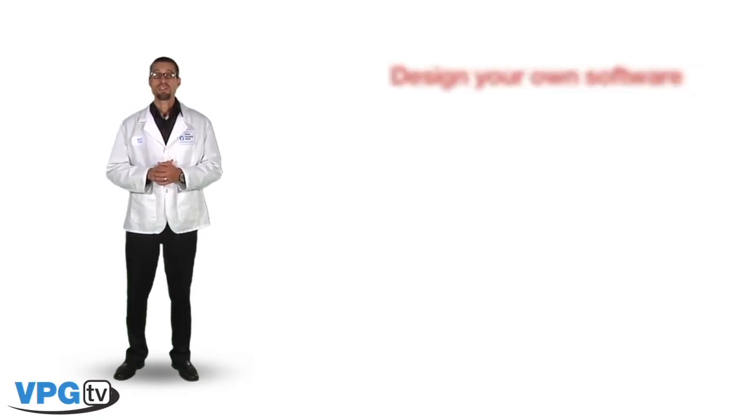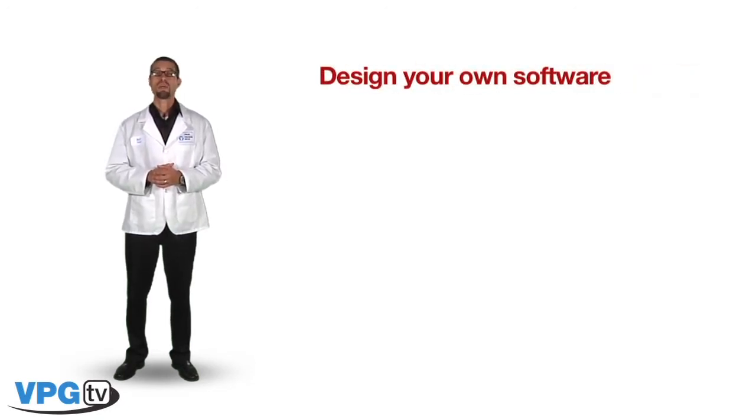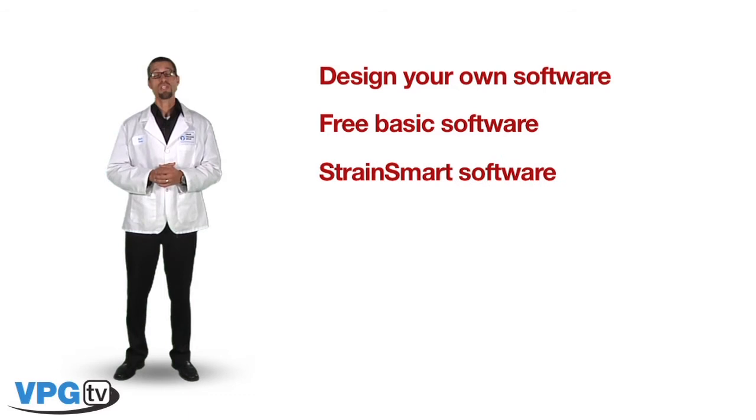There are three different ways of acquiring data from the System 8000: design your own software — a programmer's reference manual and LabVIEW drivers are provided by Micromeasurements — our free basic software, and Micromeasurements StrainSmart software.